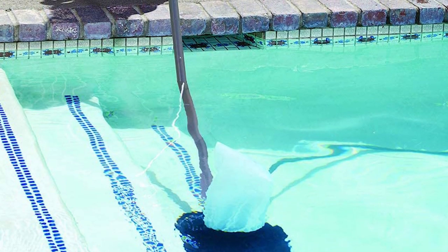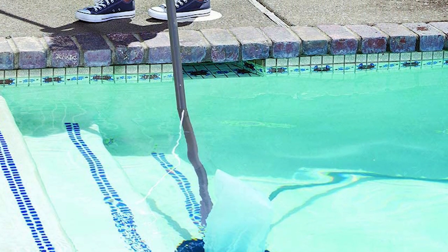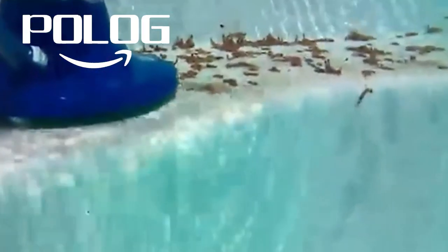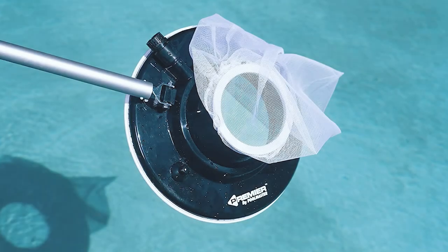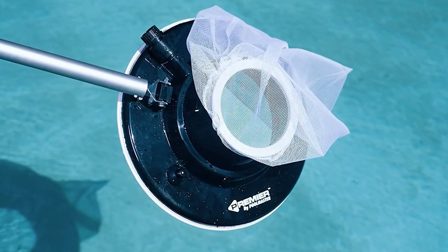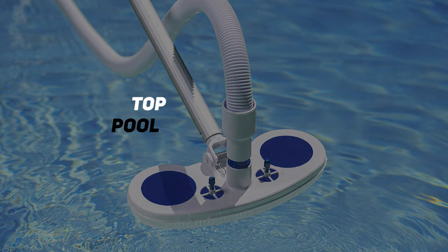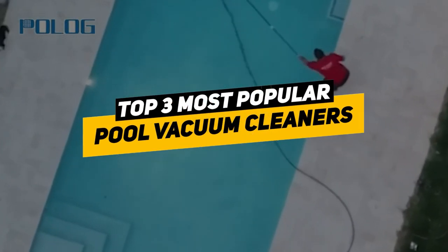Swimming is a great way to enjoy warm weather, and having a swimming pool adds a luxurious touch to a backyard landscape. But to keep your pool in good condition, regular maintenance is a must. The good news is you don't have to spend hours cleaning your pool by hand — there are pool vacuum cleaners to keep your pool clean. Here are our picks for the three best pool vacuum cleaners.